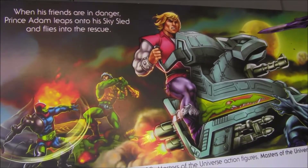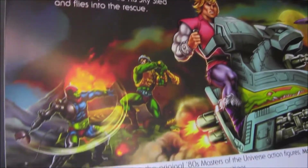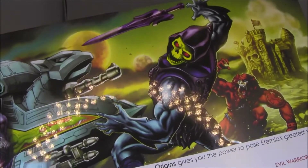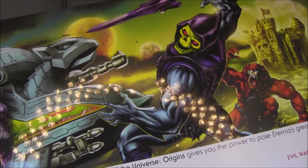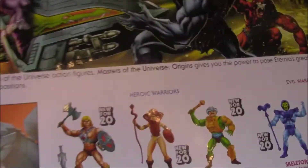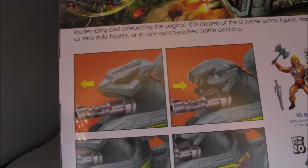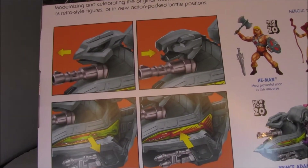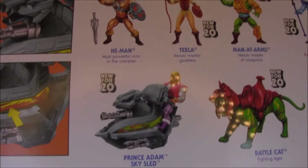On the back we have artwork of Prince Adam on the Sky Sled. There's Trapjaw fighting Man-at-Arms in the back, and he's shooting Skeletor — looks like Skeletor is wearing his battle armor, that's a battle armor Skeletor. And of course Beastman and the castle in the back. The features shown include interchangeable heads, interchangeable stickers on the bottom so you can swap it for the good guys or bad guys, and then all the different figures in the line.